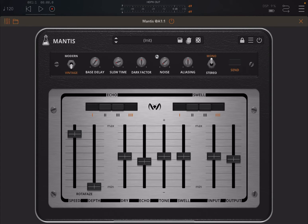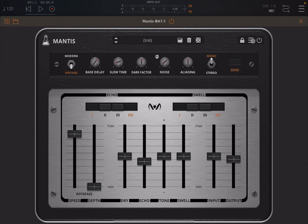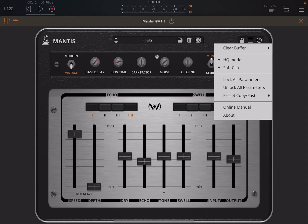You can choose save, delete preset, and also randomize parameters, which works really well in this case. You can lock parameters when you change preset. The menu gives you a lot of other options, including soft clip — which I recommend you turn on — and many other options including the about page, preset, copy and paste, lock or unlock all parameters, and settings for clearing your buffer.